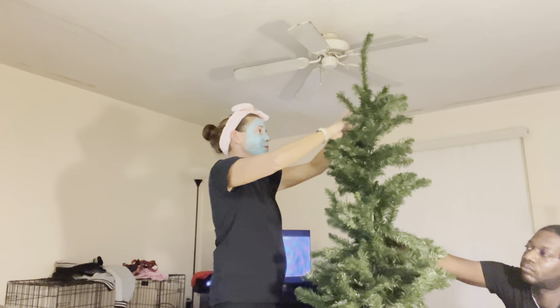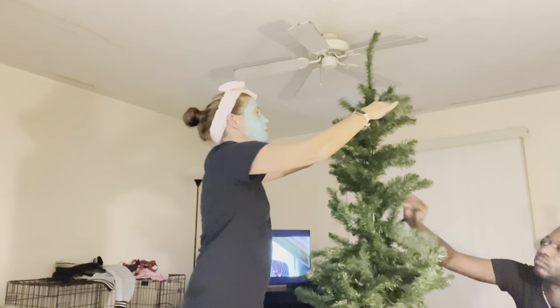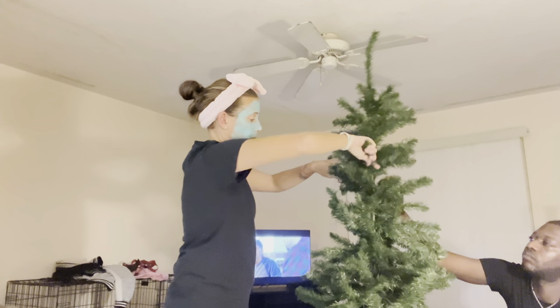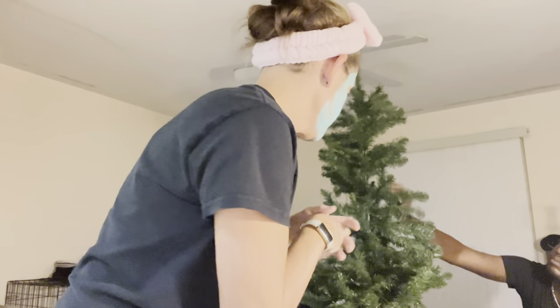I'm honestly not a Christmas music person — you're never gonna hear me playing that in my home, but I do love Christmas. I don't know if I'm gonna finish it tonight or wait and get more lights and continue tomorrow.